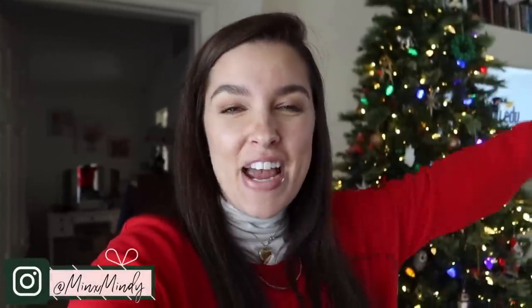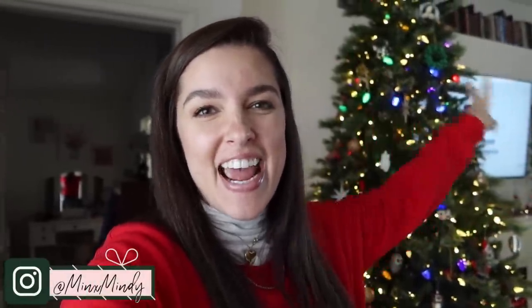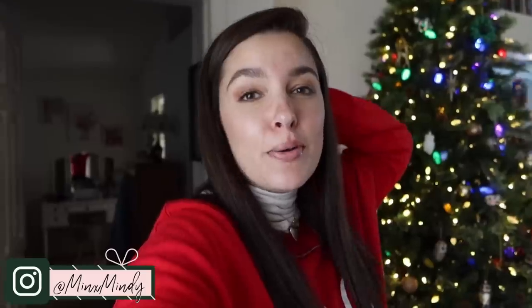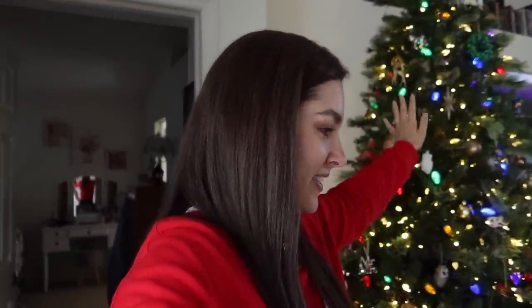Good morning everybody and welcome to Vlogmas Day 3! Before we get started with today, I want to sit down and show you guys something really fun, really exciting. I'm going to get you set up here with my lovely self-made — what are those called? Tripods. Say hello to my tripod. I'm going to get you set right here with the cozy Christmas tree in the background. Give me a second, I'll be right back, because I've got something to show you guys.